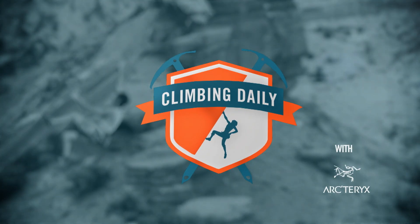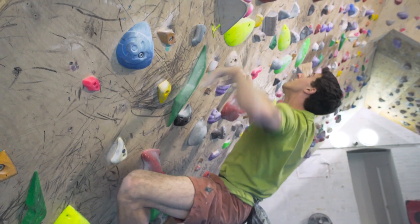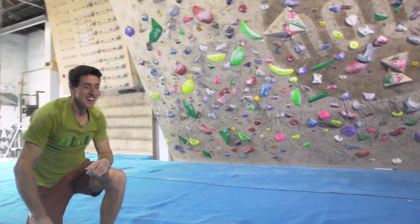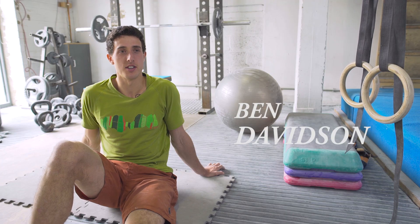UK climber Ben Davison is going to show us part one of his advanced training program. I'm Ben Davison and I'm going to tell you about my warm-up routine for a hard training session.